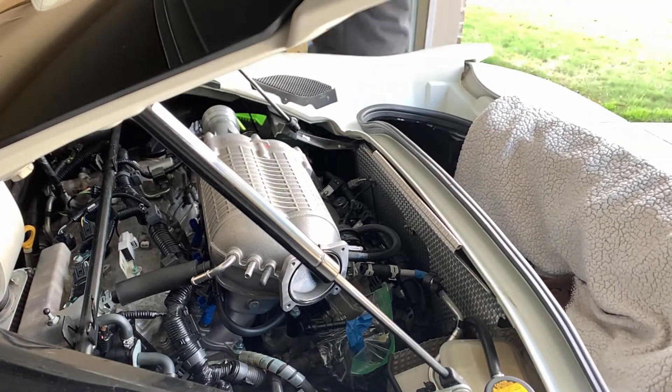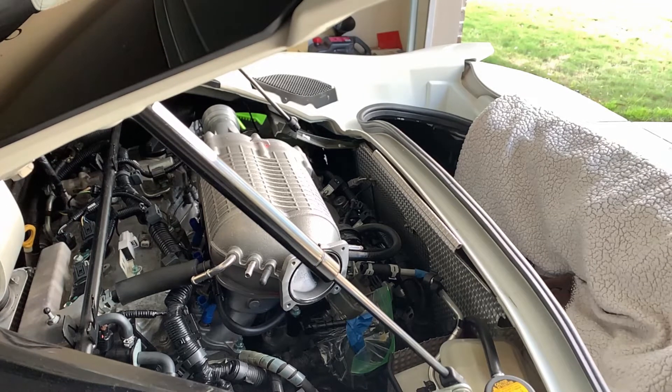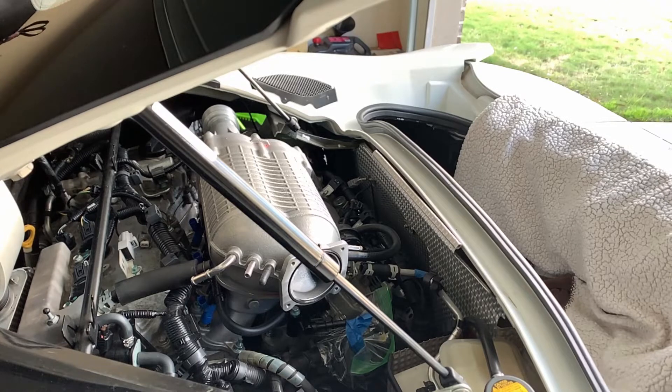This is the part where I spare you guys from the cursing and throwing tools and having my feelings hurt from this belt. The next clip I'm going to explain with the computer how you should tackle this. I just put the serpentine belt back on — that was so, so difficult. You have literally no room. You can't see anything, it's dark. It couldn't have been designed any tighter — I know it's an exotic car and there are just tight spaces everywhere, but wow, that was very, very, very difficult.